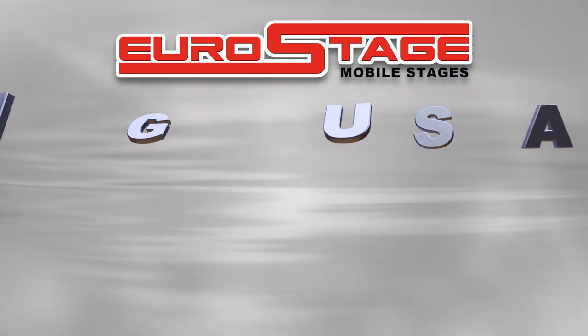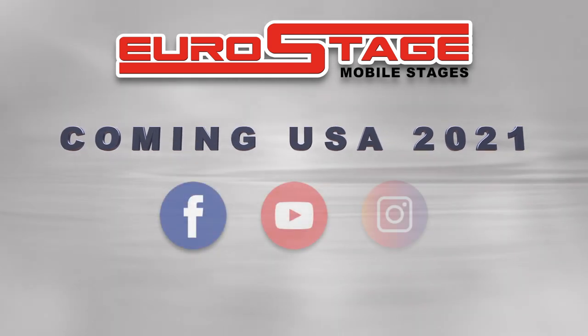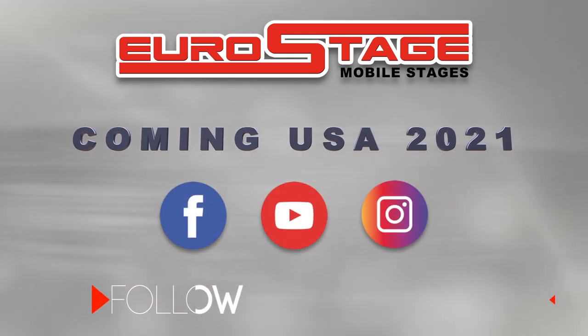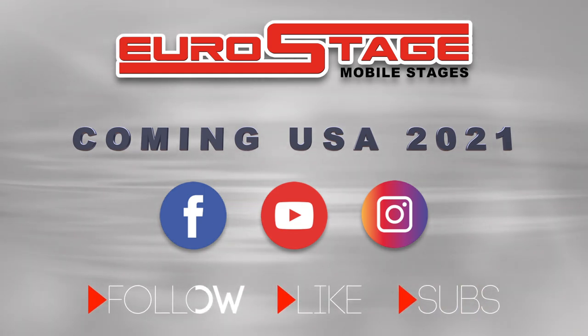Coming to the USA in 2021. Be sure to follow us on Facebook and Instagram, and subscribe to our YouTube channel for the latest information on Euro Stage.